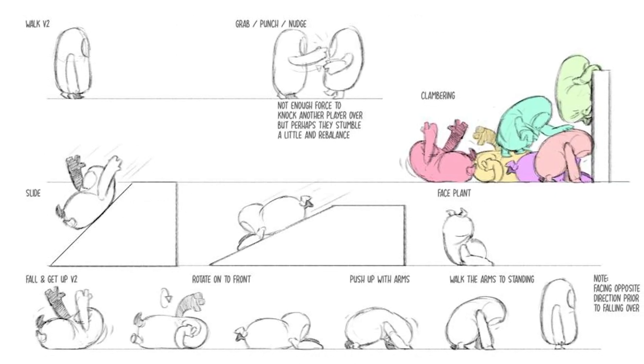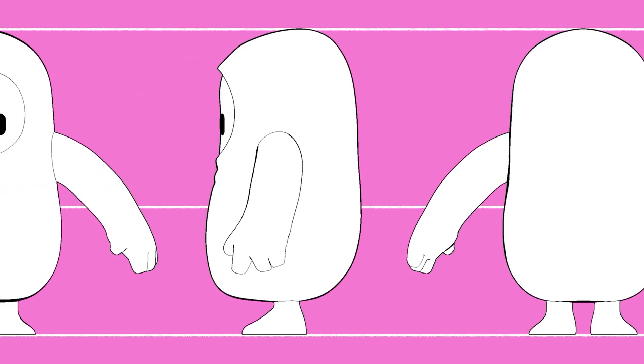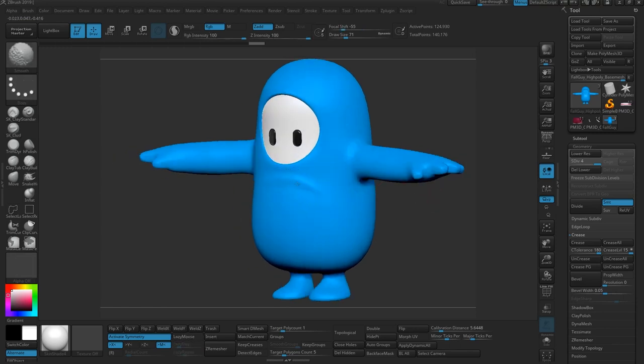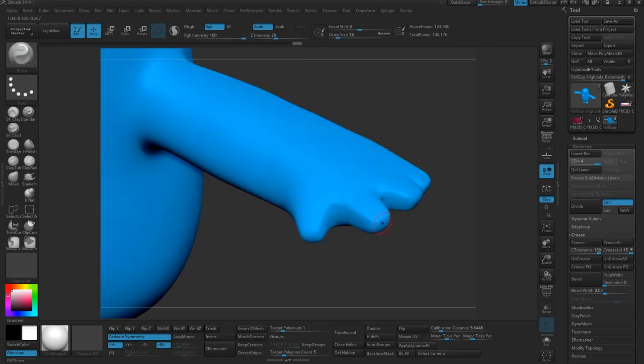When the concept artist has locked down the character design, he will then go on to create a model sheet or a turnaround, which means he will create left and right and back and front versions of that 2D character. Those shapes are then translated into 3D by the artist, and through that process we found out some details that we couldn't find through a 2D concept.